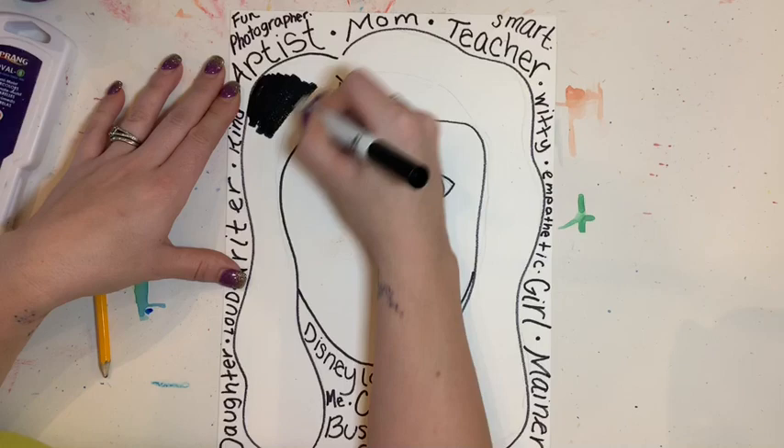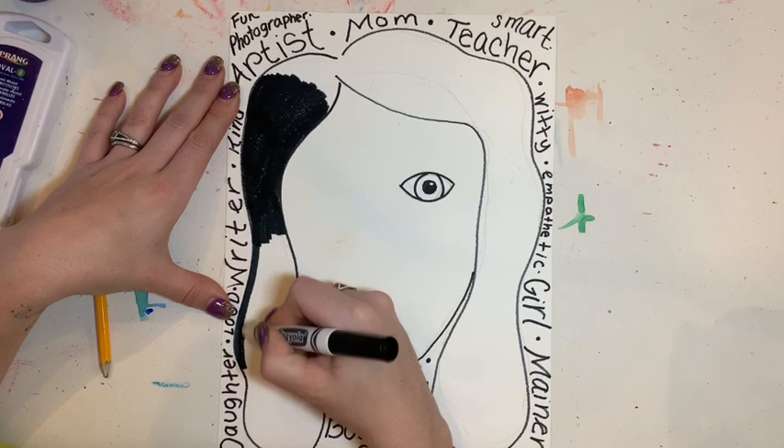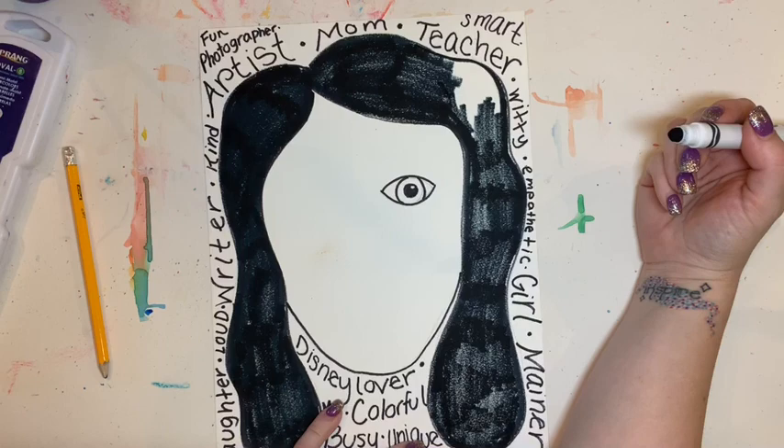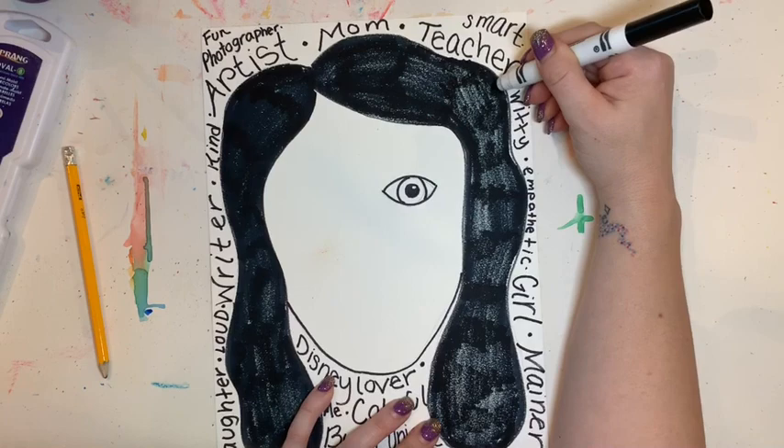Next I'm going to take either a marker or a crayon and color in the parts that are the hair. I used a basic marker on this one because I'm not worried about it getting wet — all of the hair is going to be black, so I don't have to worry about that too much. I'm going to color all that in using good craftsmanship, making sure I'm covering up all my white space and coloring in the same direction.